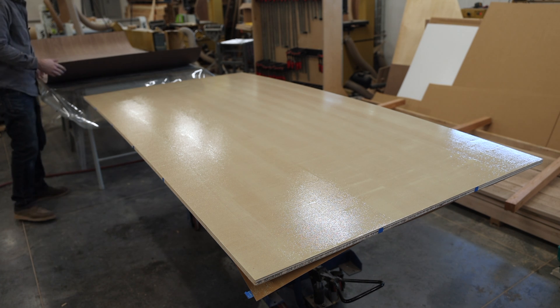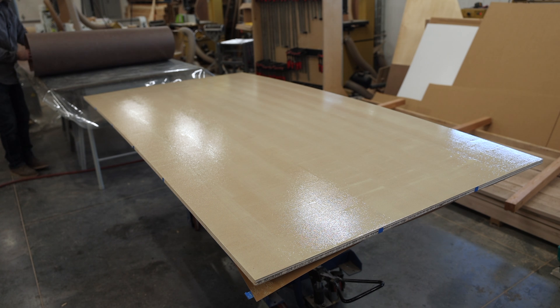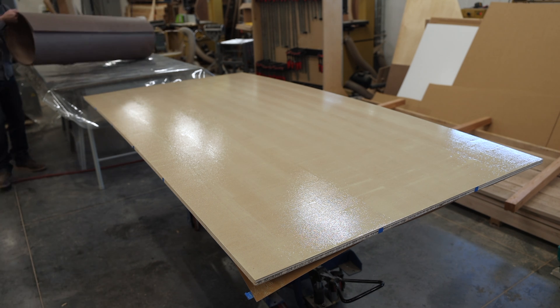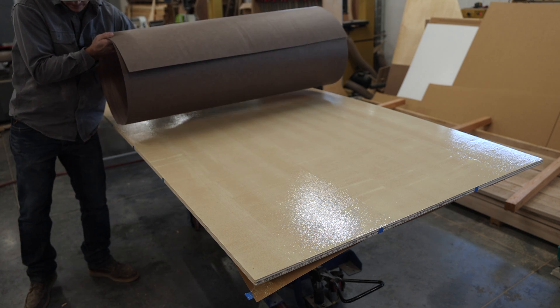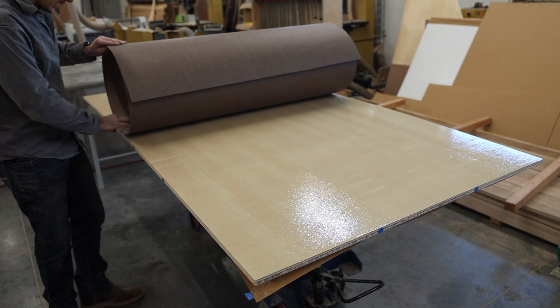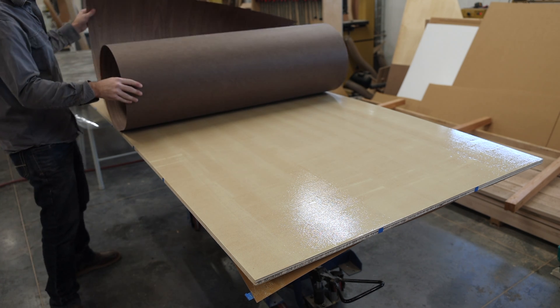When I feel confident the glue is applied in an even amount, I'll grab my veneer and bring it into place. I'm just going to find the edge and then simply unroll the veneer.